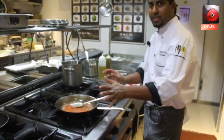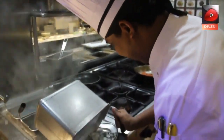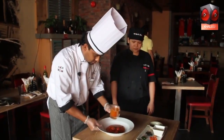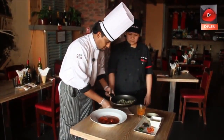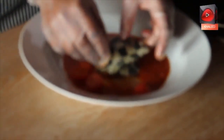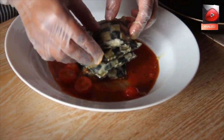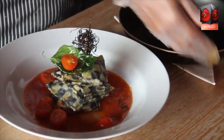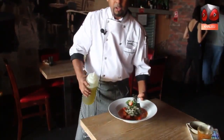Sauce is ready, pasta is ready. Now we're going to take our beautiful pasta and plate it. Then add our pasta. We put our garnish here — fried basil. We can add a little bit more sauce if required, and some fresh herbs. Your meal is ready.